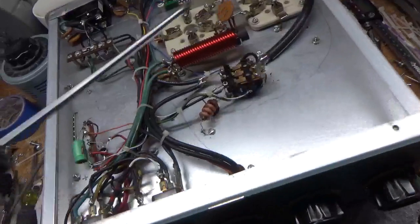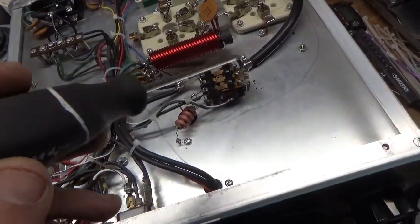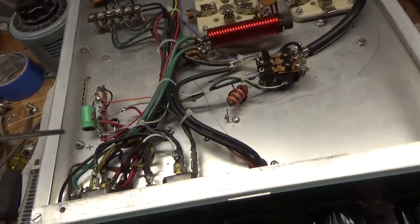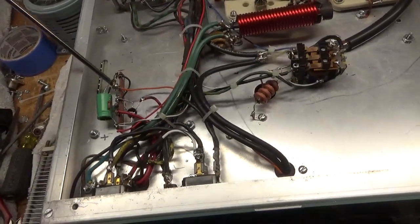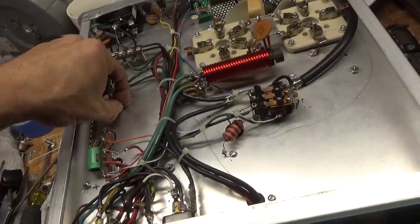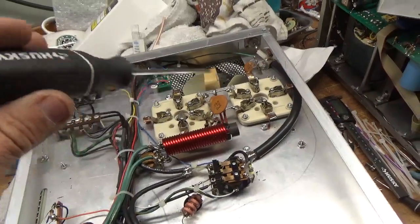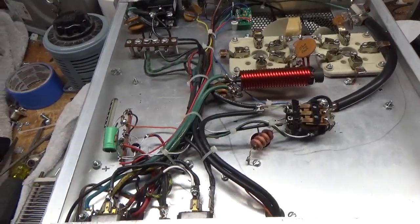Flipping it over to show the bottom. Cleaned the TR relay with Deoxit Gold, inspected all of the connections. Ran a new piece of Teflon wire over to the coil — the other one was too short. Changed the electrolytic cap. Got rid of a stray piece of solder. Grounded the grids with a strap — it's all good. Inspected all the other solder connections.